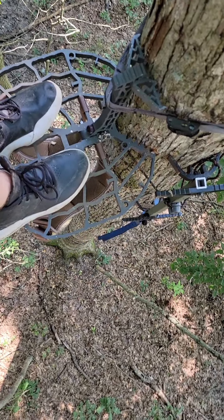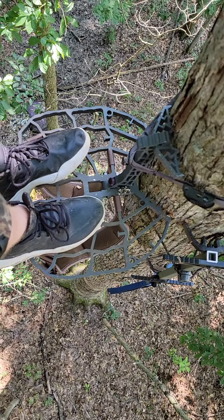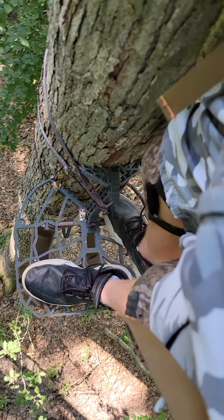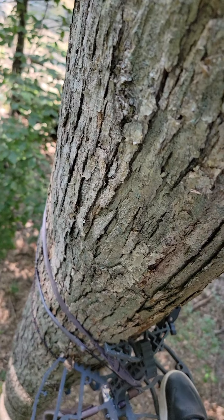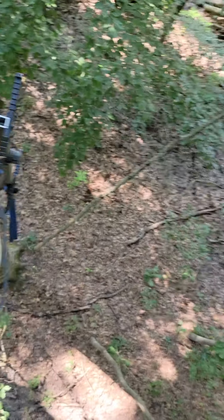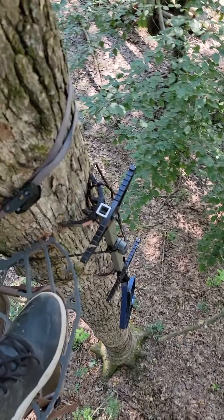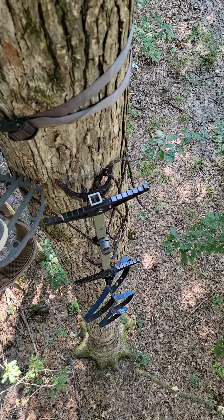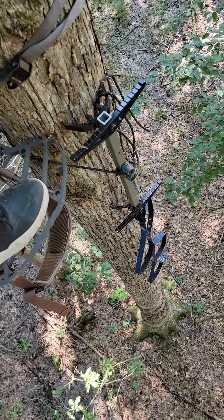I am running the Lone Wolf Custom Gear Ambush Platform. The cool thing about this platform is if you have weak side shots, you can literally stand up and turn around this thing and take weak side shots all day long out of it. Second part, I'm running a cut-down API — I think it's 20 inches — with a four-step 8'er.